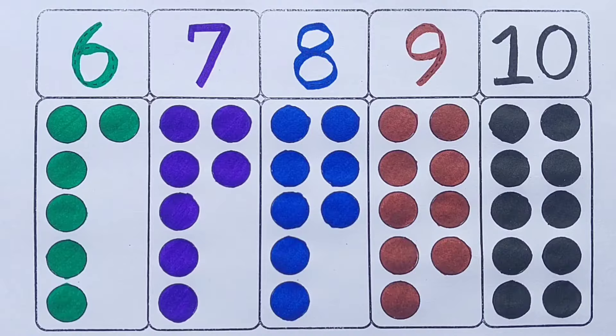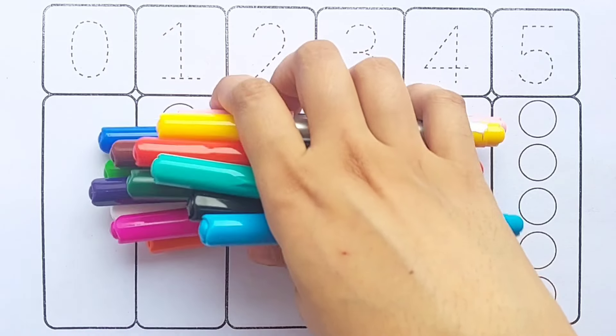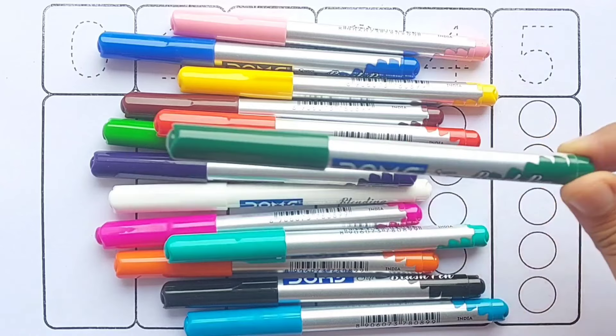Hello kids! Let's learn 1 to 10. First, we will learn color names. Green color.